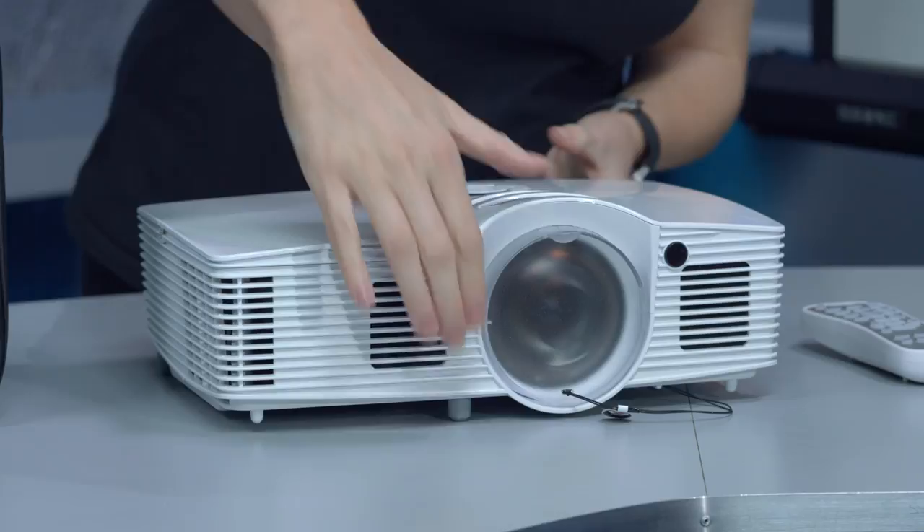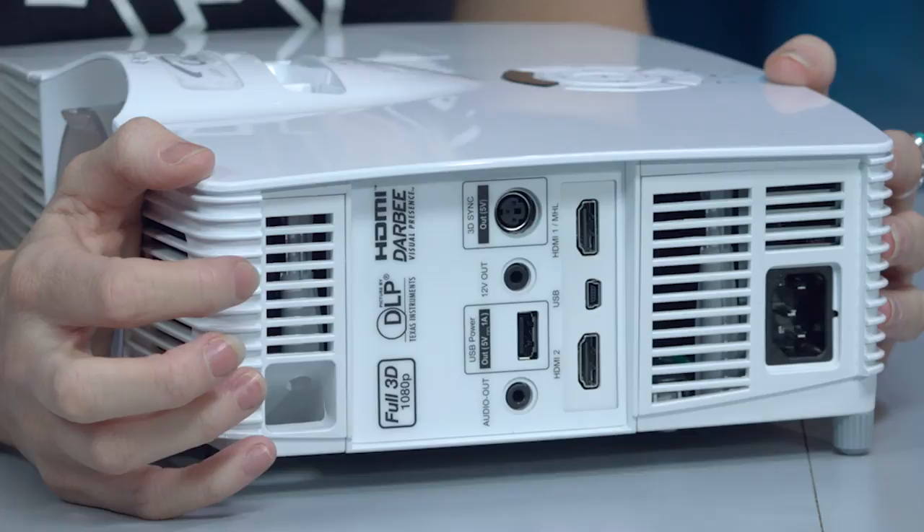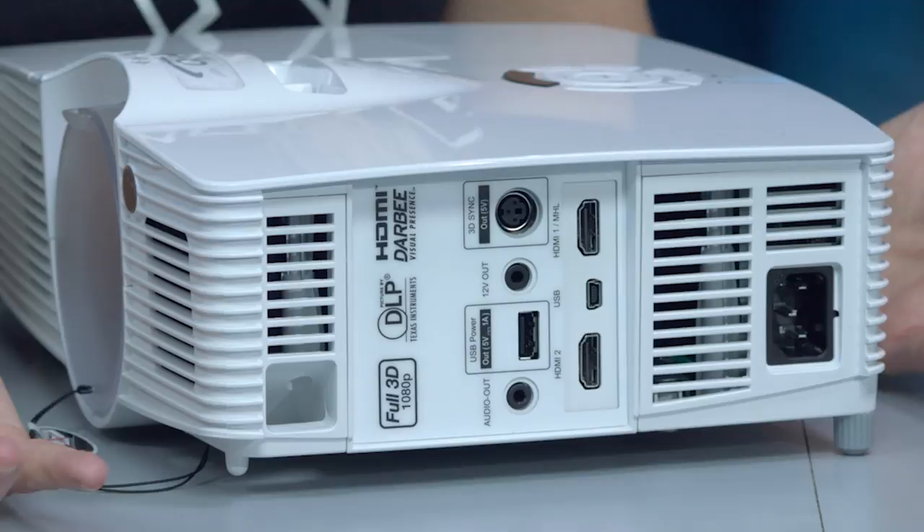If we turn it around to the side we can take a look at some of the inputs. On the side here you've got two HDMI inputs, one with MHL, a USB input, a mini USB, and some more specialist ports for home movie setups — 3D etc — as well as your audio out.